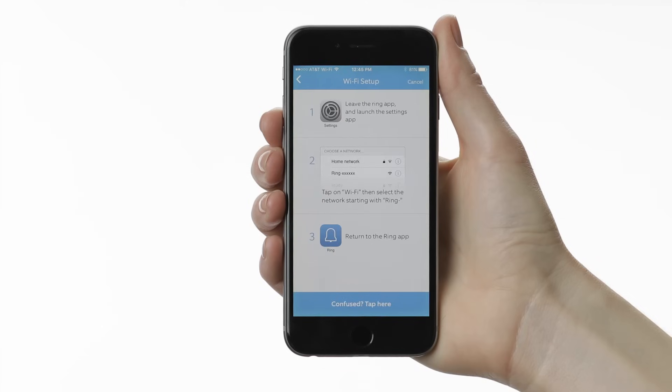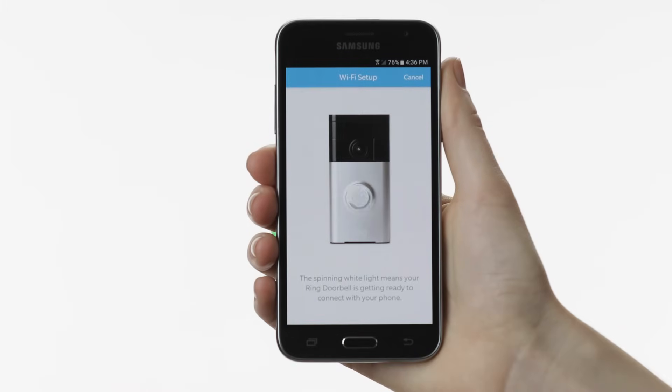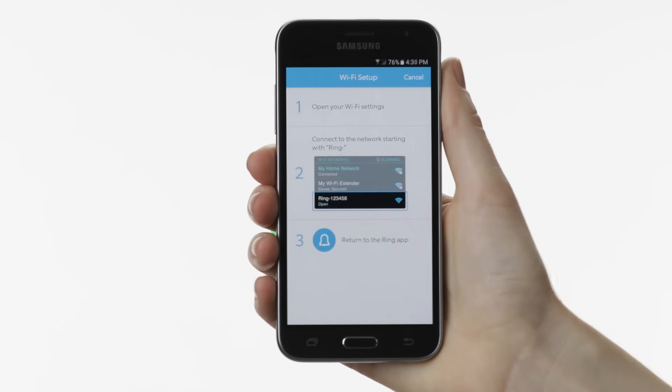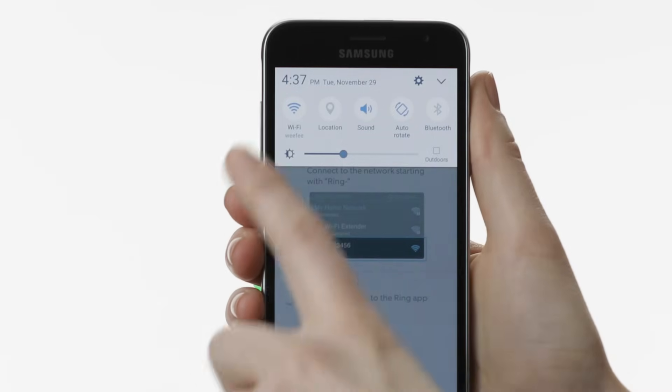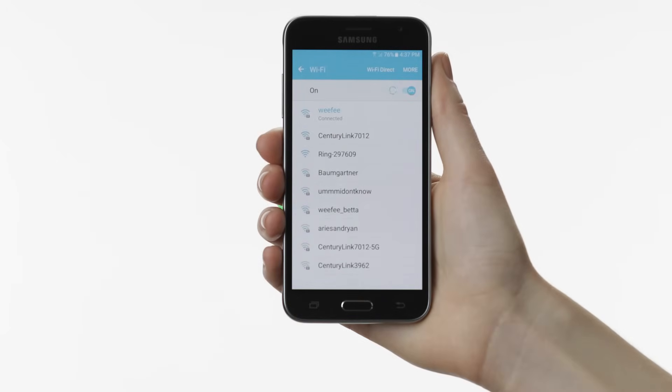If you're on an Android device, it should automatically connect to the Wi-Fi signal broadcast by your Ring doorbell, in which case you can skip the next step. However, on some Android devices, you may need to leave the Ring app and manually connect to your Ring doorbell in your phone or tablet's Wi-Fi settings. If you're on an Android device and have trouble with this step, see our video on Troubleshooting Ring Setup on Android Devices.